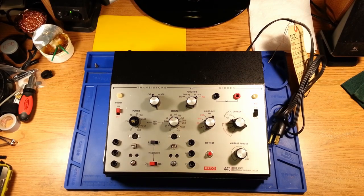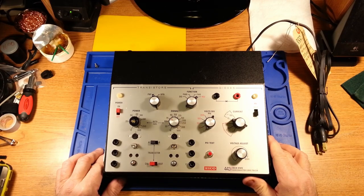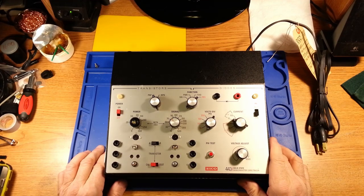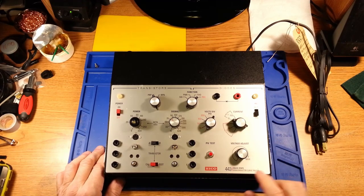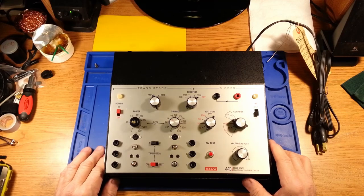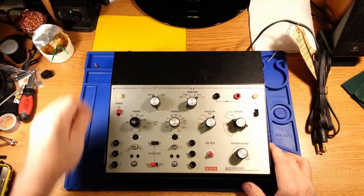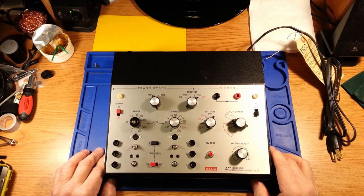Hello, and welcome to episode 005 of Poor Man's Electronics Bench. Today we are going to be doing an inspection and survey for a recap on an IKO 443 Solid State Semiconductor Curve Tracer. I managed to get this off of our favorite auction site at a reasonable price, and I am kind of interested in curve tracers to be able to test transistors, because I'll probably be needing them going down the line to work on some audio gear that I have. This particular one has some interesting functions.